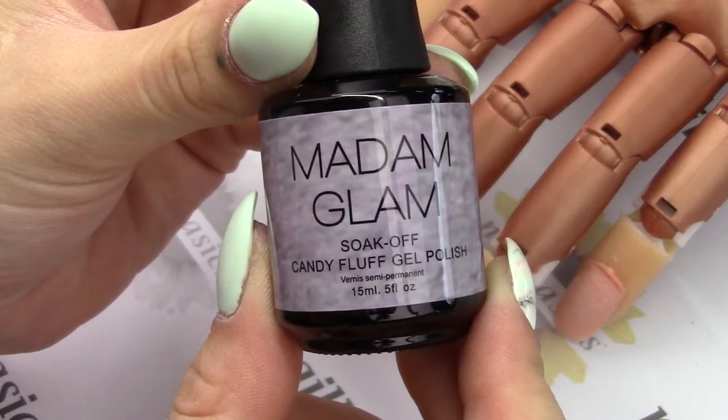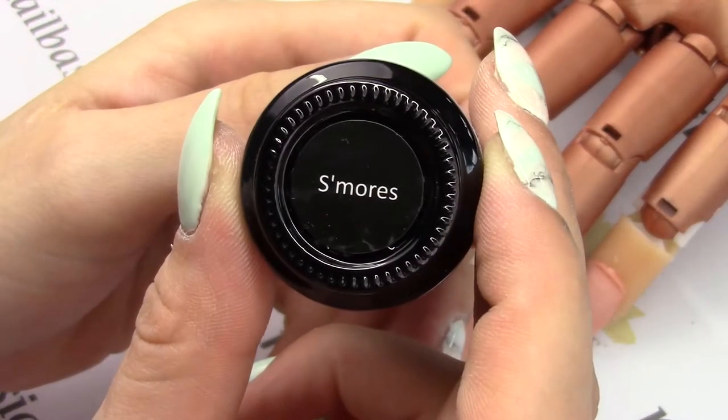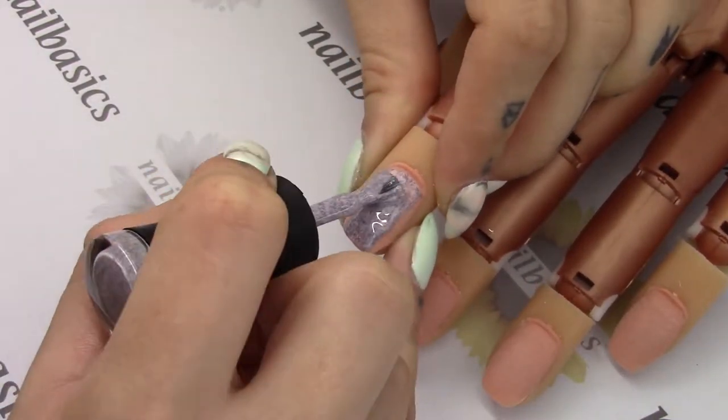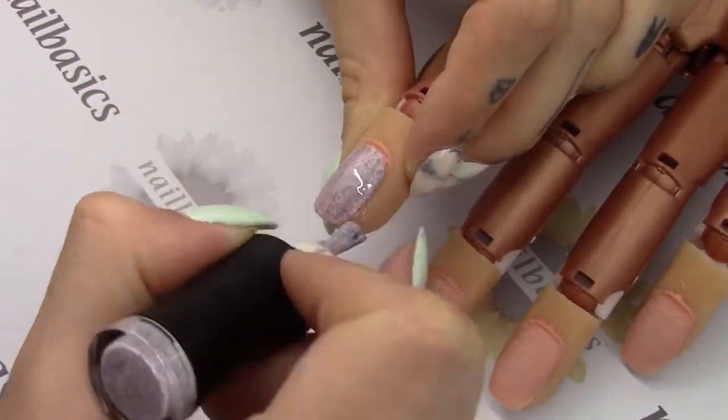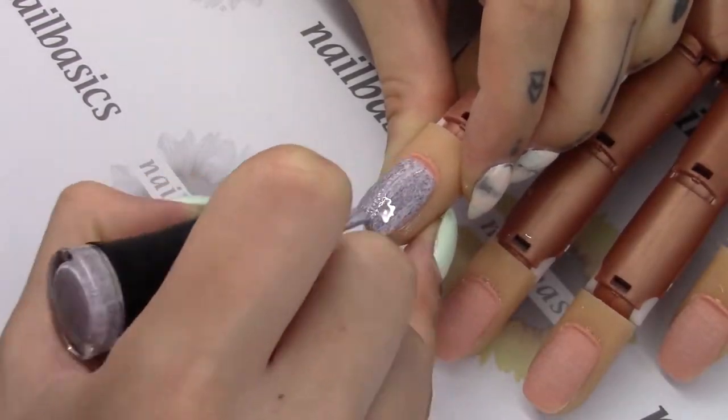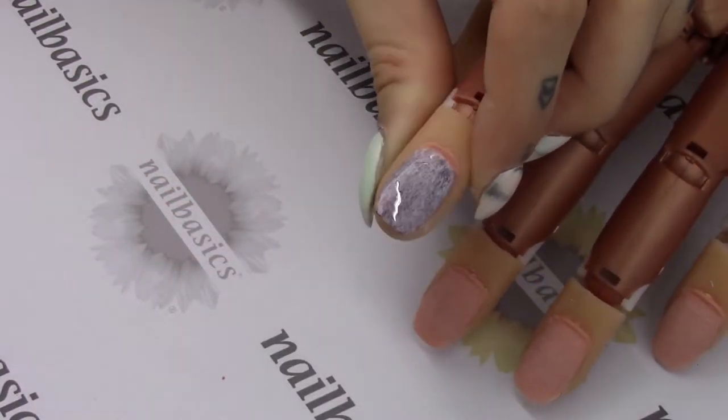Next I have from the candy fluff the S'mores. I know a few people have been waiting for this one, so it's exciting that we have it now. It is a purpley gray — the flecks in it are kind of gray with almost a little bit of a pinky purple in there too, but it is a nice color from them.